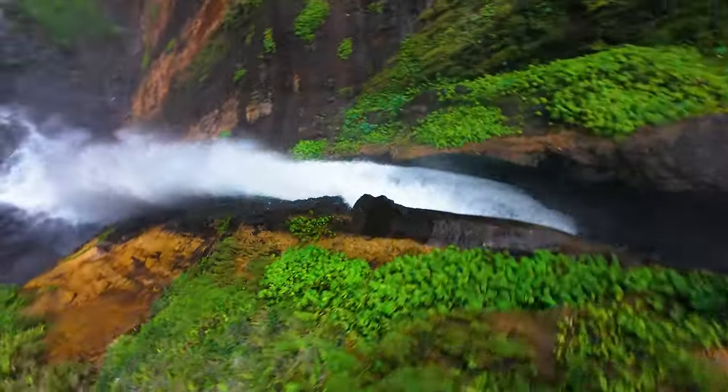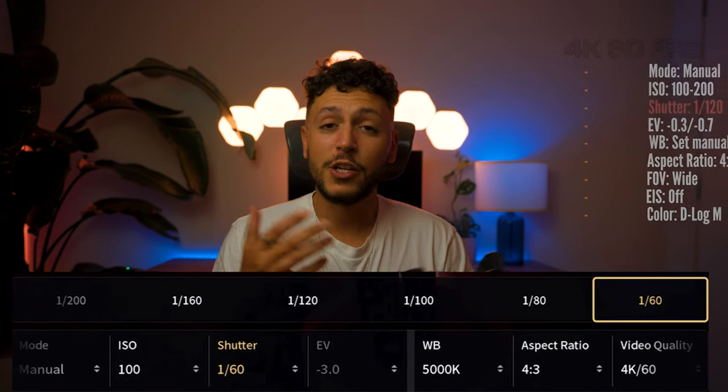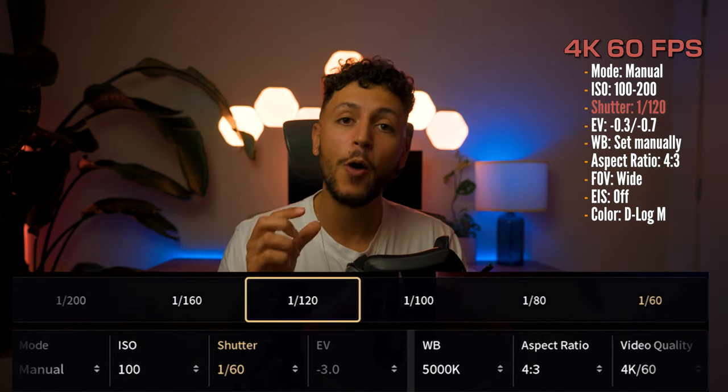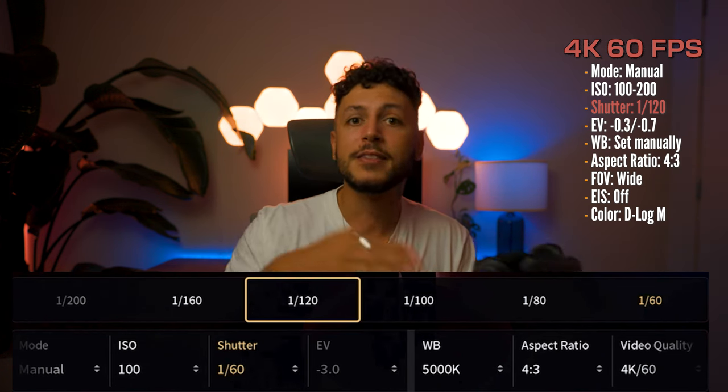These are the exact settings I use when I'm not planning on slowing things down. However, if there's a scene such as diving down a waterfall or chasing a motorbike and I know I want to showcase that in slow motion, I choose 4K 60. When I shoot in 4K 60, the same rules apply — there's no difference. The only thing I'm going to change is the shutter speed, which will now be at 1/120, because 60fps means double the shutter speed. Everything else will be exactly the same.